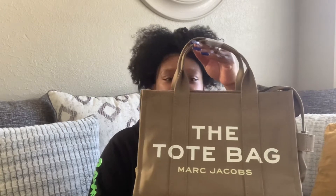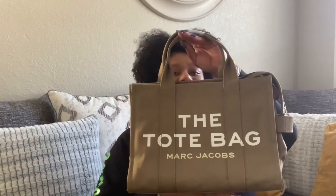This is the canvas one. I ordered another one — a mini leather in orchid — but I paid for overnight shipping and it still hasn't shipped out yet, so I'm going to have to call them. But this is the bag right here — it's a tote bag. It's probably reading backwards since I'm recording, but it's so cute.